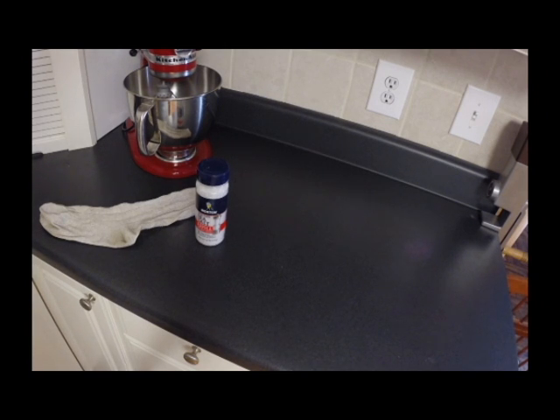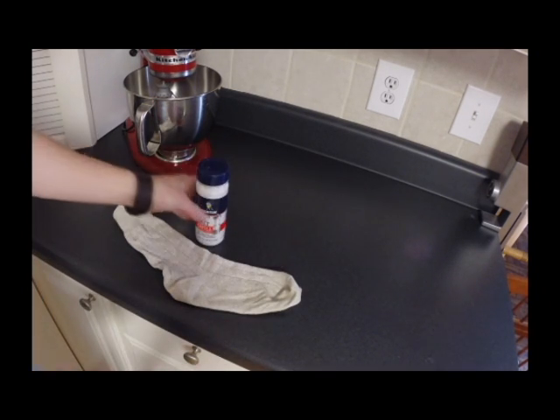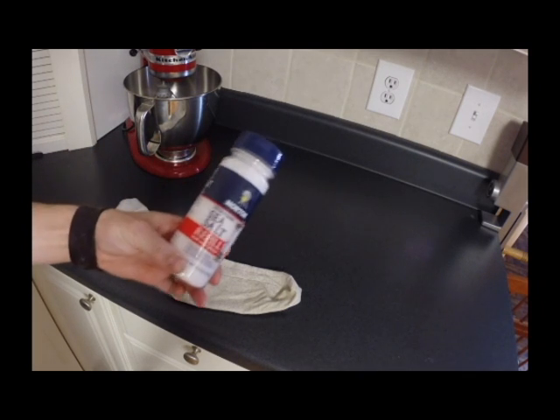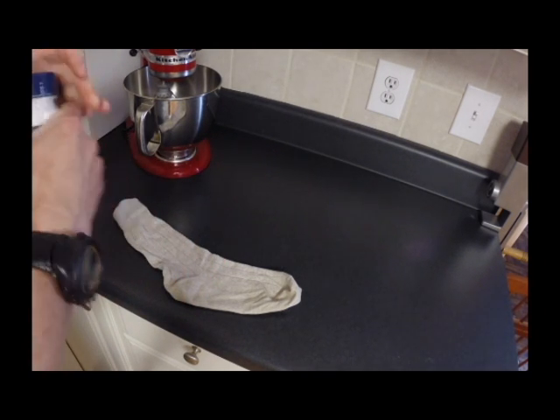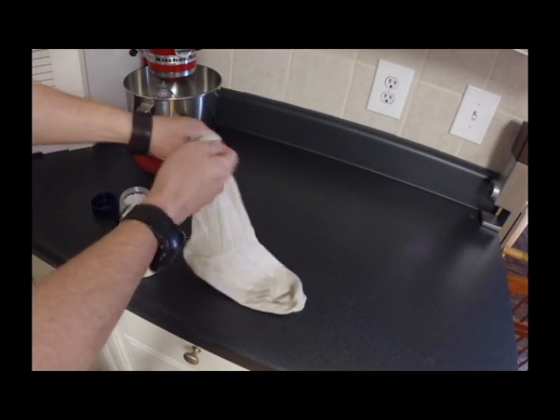Today I'm going to make a salt sock. This is for ear infections and ear aches. Really simple to make. All you need — you're supposed to use a cup and a half — it has 14 ounces of coarse sea salt. And pretty much what you do is just pour the sea salt into a sock.